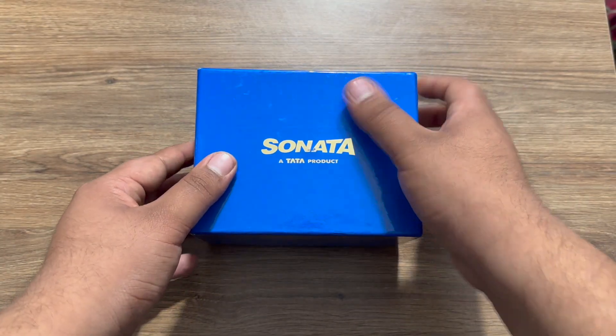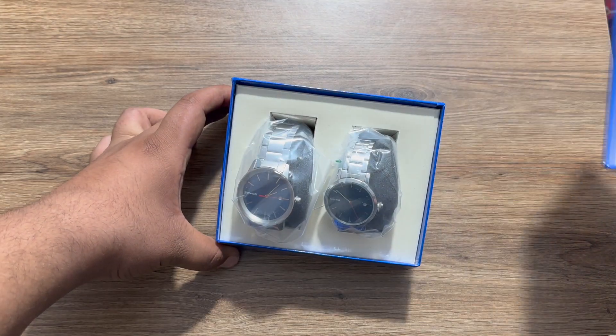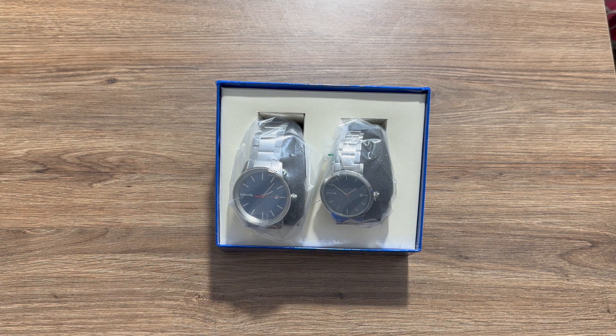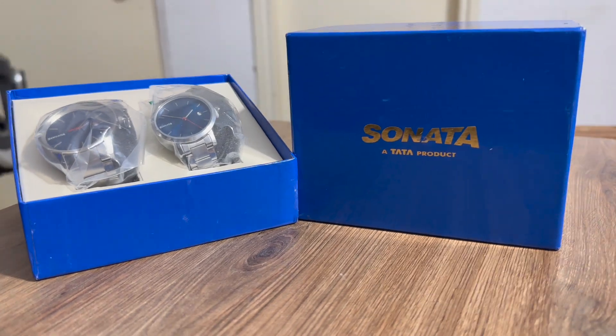Now let's open the box and see how the watches are being packed. And there you have it — the couples combo of Sonata's blue dial analog watch. The design of the box in itself is really nice.